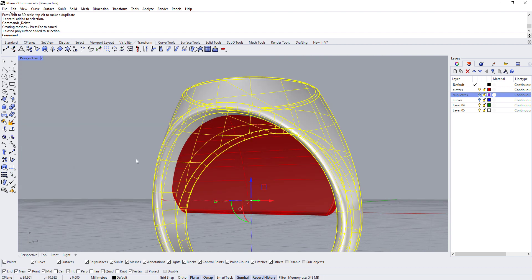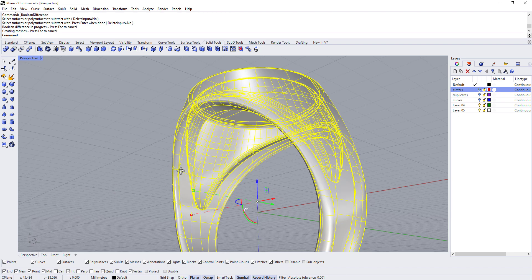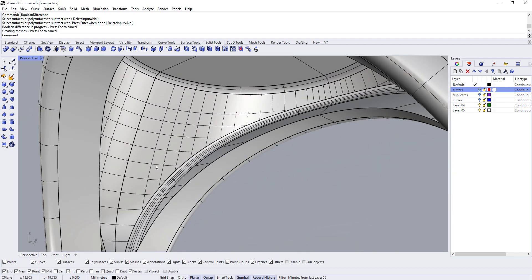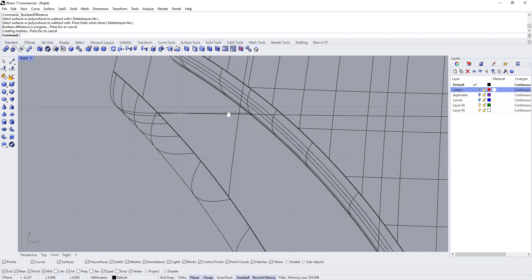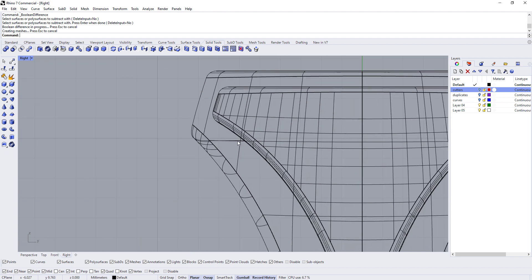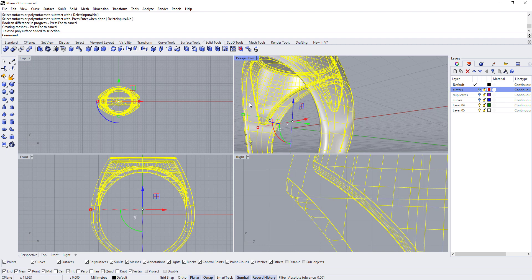Now we'll Boolean that cutter out: select the cutter, go to Solid Tools > Boolean Difference, click it, then hide the red layer. We've got the ring hollowed out, but there's a very sharp — almost knife-edge — edge visible from the side view. We'll need to round that out, and that's going to take some time, so we'll handle that in part four.